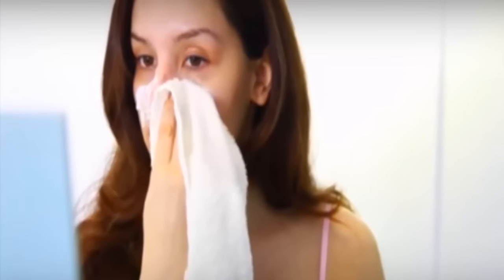Wipe it off with a warm washcloth so as to keep the pores open. Now, use the towel to spread the skin for extracting blackheads.